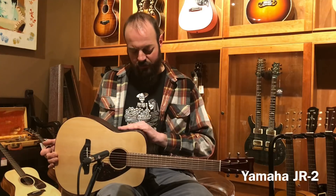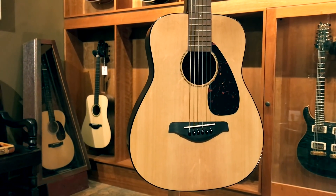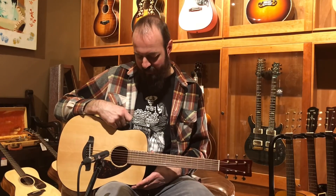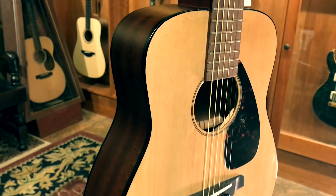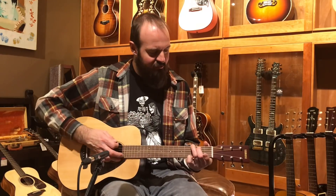Next here we've got the Yamaha FG Junior JR2 — a little step up from the JR1. This one actually has a solid top, so they're giving you a solid spruce top on this guy. It's got a little bit nicer feeling neck, a little bit higher quality components, a little bit nicer bag. And I think you'll notice the sound too — a bit nicer tone to it.